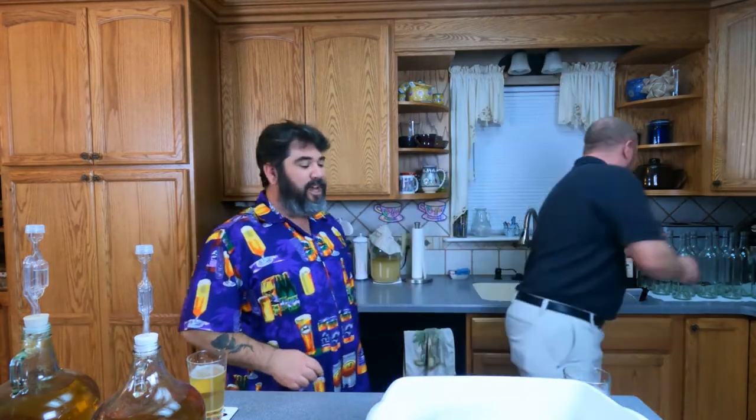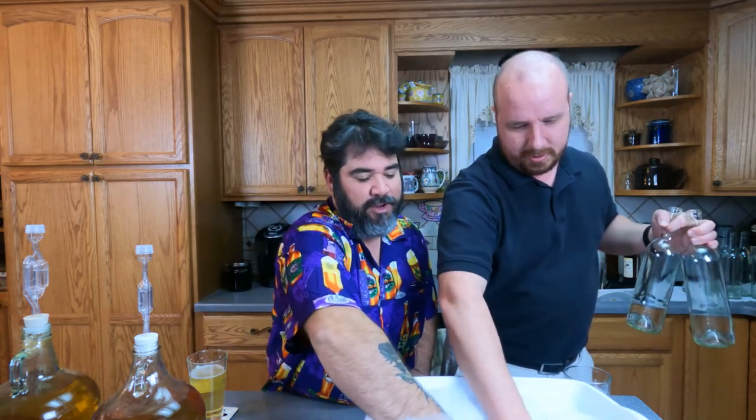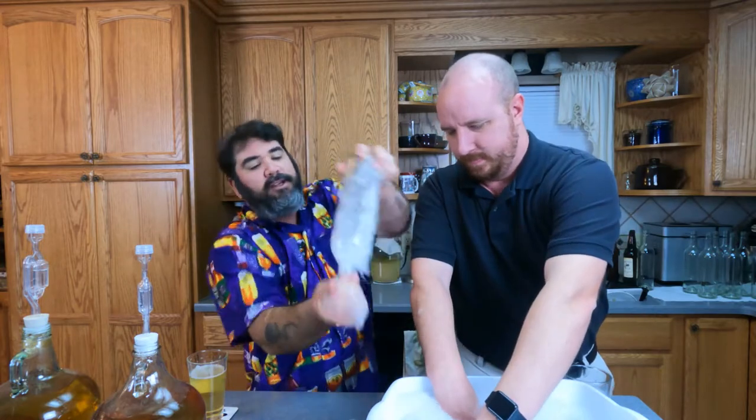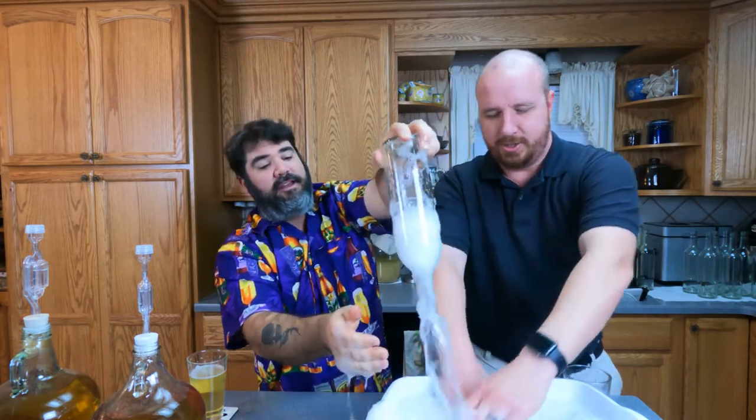I've got our sanitizer. We're going to sanitize our bottles. Grab all the bottles and give them a sanitization. You don't have to fill them all the way up — just fill them up about this much, put your hand over top, and shake it.